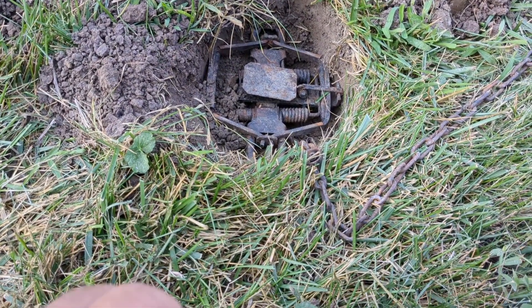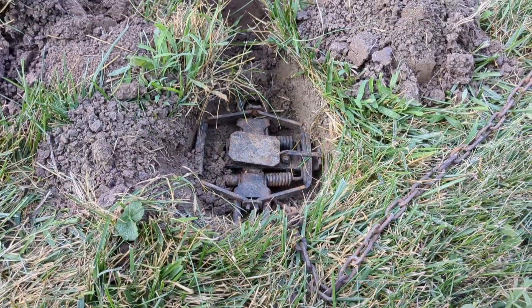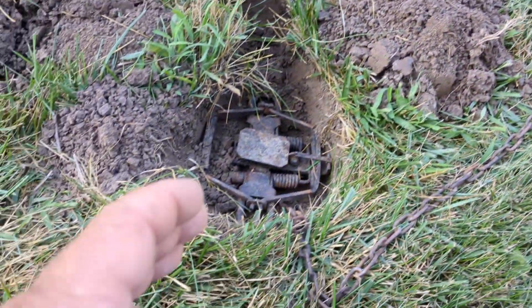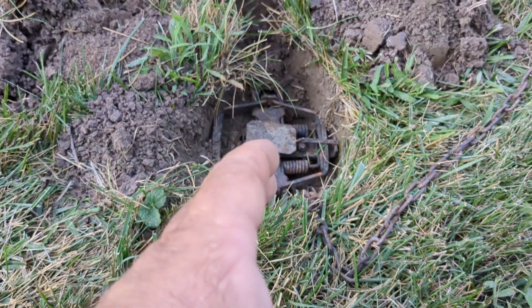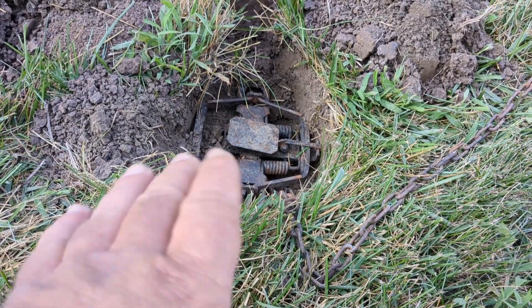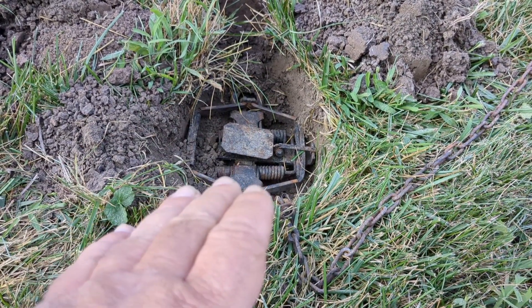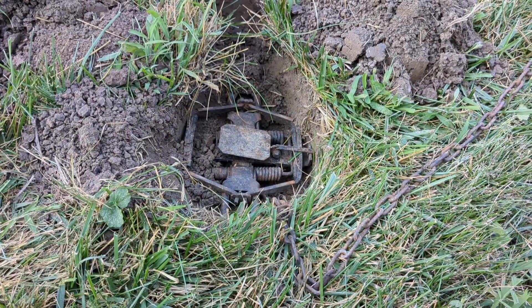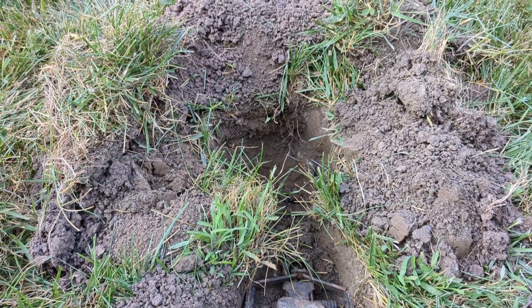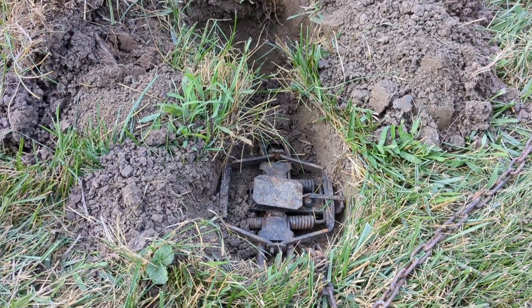You can stake it pretty good if it's up here on top like this, or you can put it on a drag such as I have here. A number two size trap works better — that's about as big as you want to go. A number three starts to get a little too big, so you want to stay down at a number two or one-and-three-quarters, something like that. That's the way it was originally described in Dale's book.